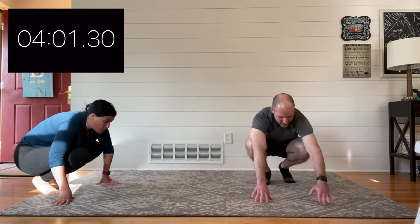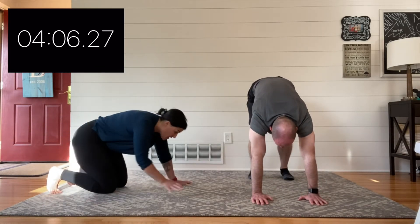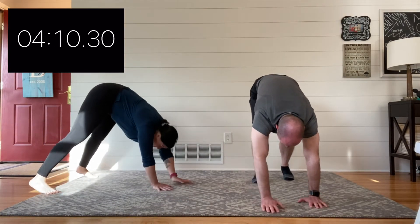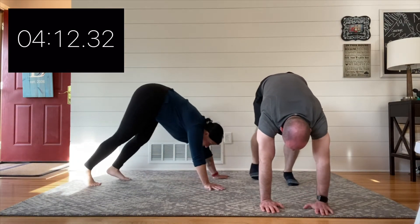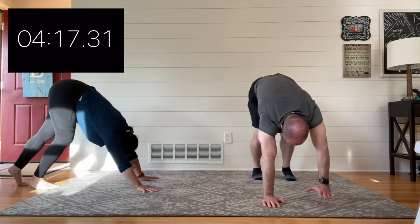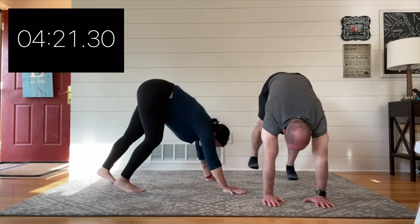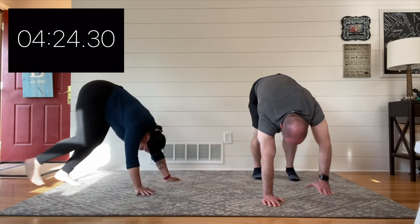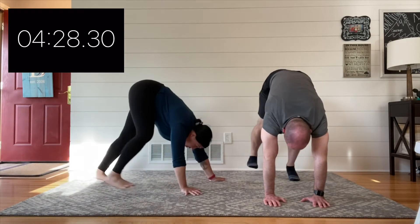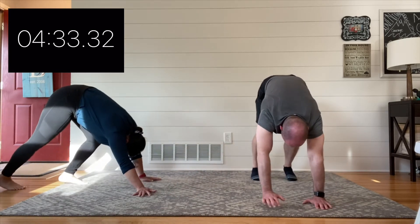At the end of this movement we are going to jump right back into that bear crawl — there really isn't a built-in break, but if you need one, go ahead. Three, two, one — go ahead and start that bear crawl. If you need a little break, feel free. That was round one; this is round two. I can do this — kind of mentally get into it. My muscles are burning but I can keep going.